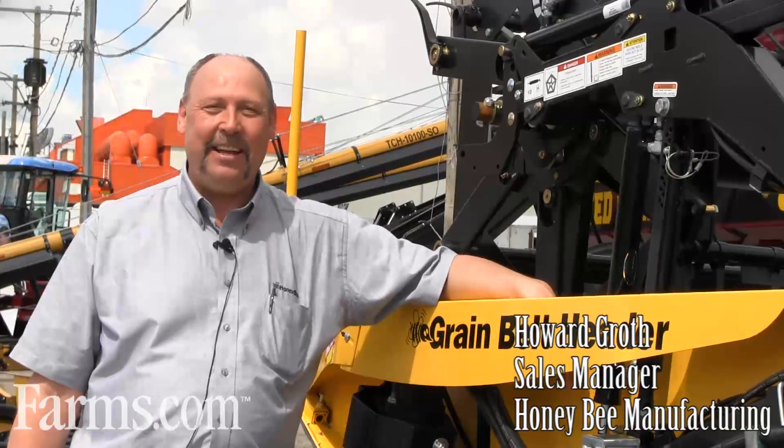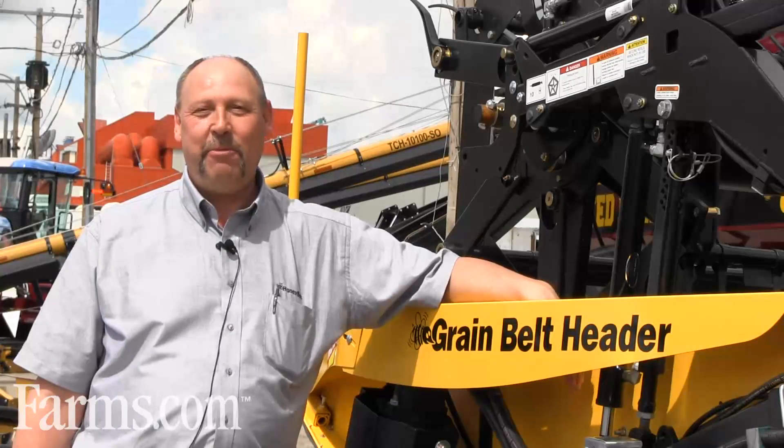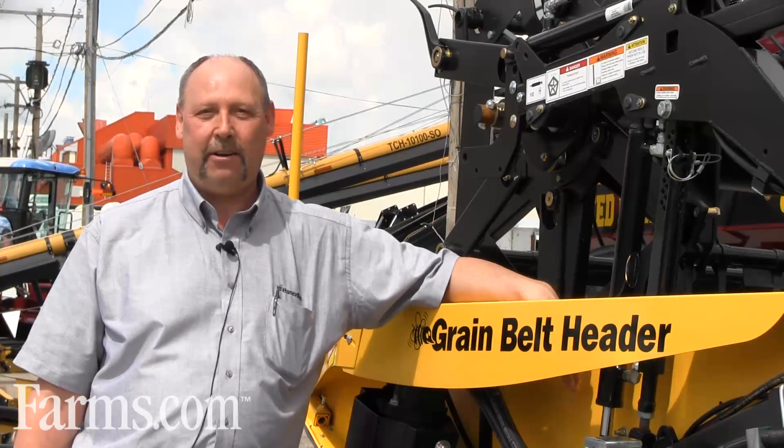Hi, I'm Howie Groth. I'm Sales Manager with Honey Bee Manufacturing. I'm here to tell you about our 2012 features that we have on our grain belt headers.